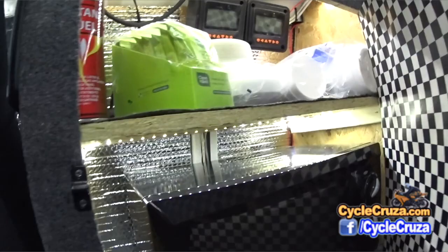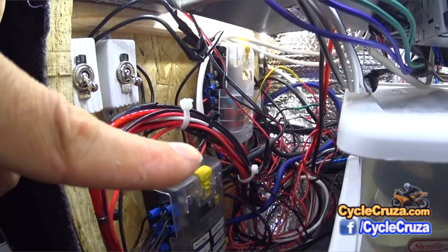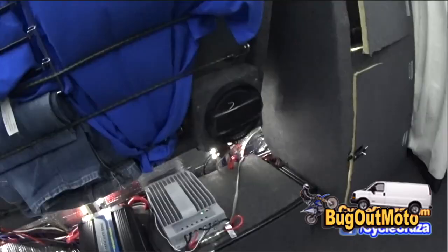It's paired with these MT50 solar meters — one for each solar system. There are two separate solar systems; the reason I did that is so that if one solar system fails, I have a backup. Down here I have two fuse boxes, one for each solar system. I also have a stereo here powering the six-and-a-half inch speakers in custom boxes.